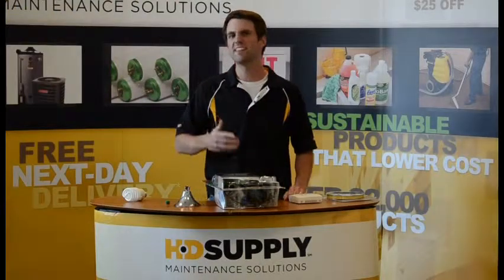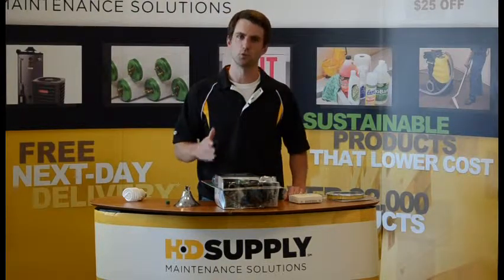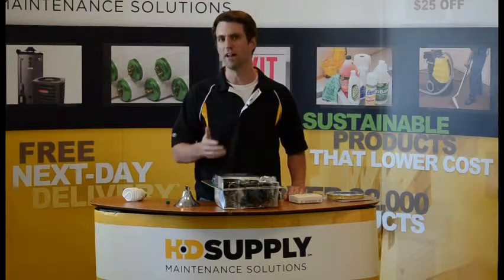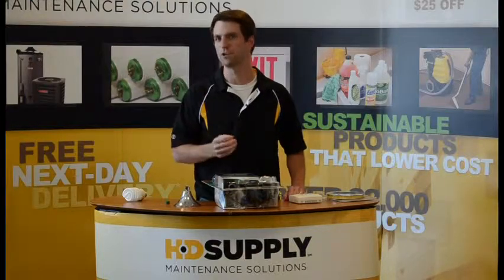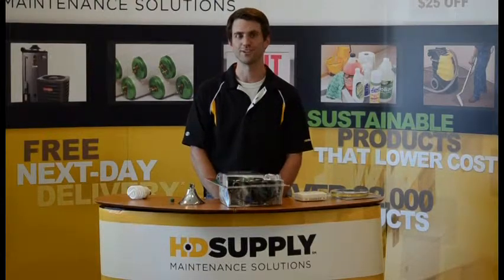Our study shows that if you make these six simple upgrades, a majority of prospective renters will pay $50 or more a month for that HDSupply basic green apartment unit. For more information about these energy efficient solutions, follow the directions on your screen.